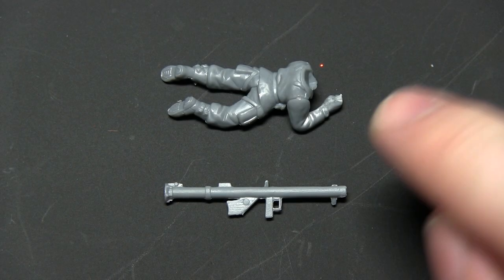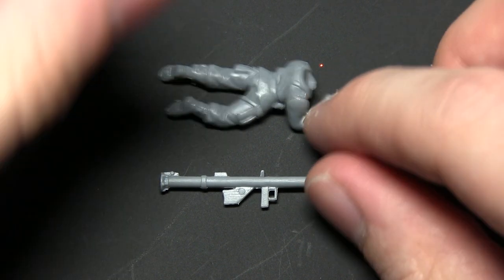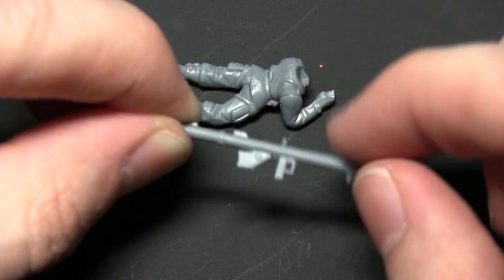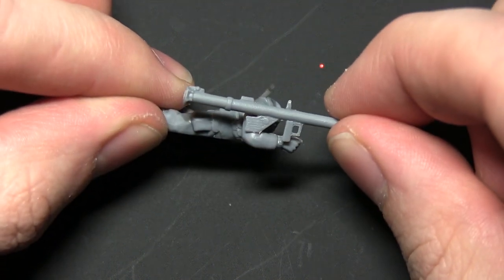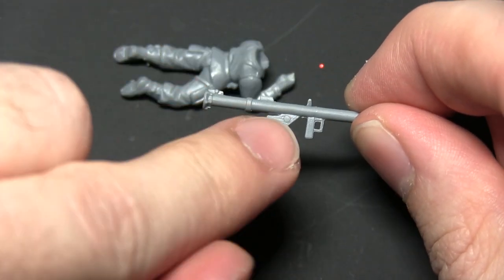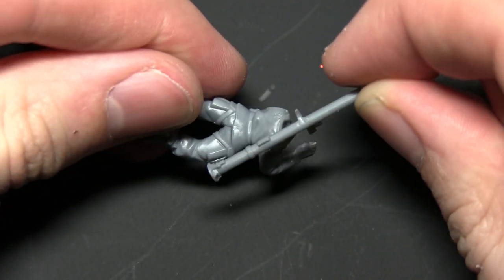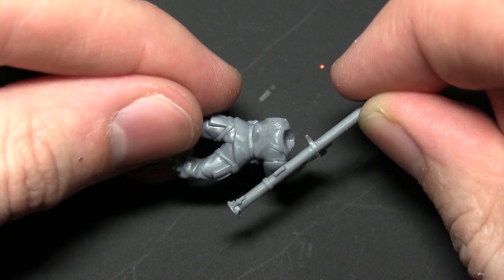The next step is to trim down the bazooka from the US infantry weapon sprue — part C. We want to trim down two sections: the stock and the handle, so they fit in the arm and hand. You can see the areas that need trimming if I overlay the pieces. Trim down incrementally — the stock and the handle — so it fits across the body onto the arm.